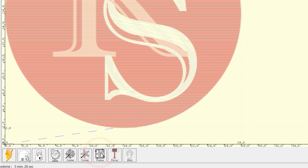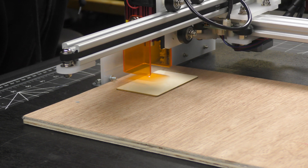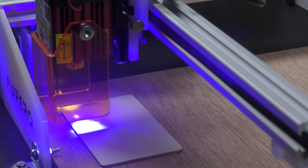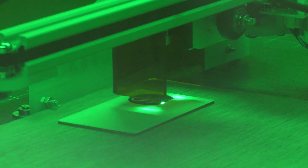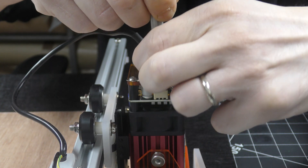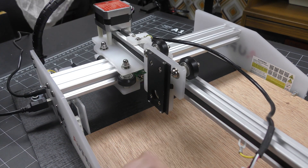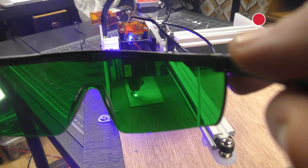Clicking on frame will make the engraver trace the space above the material without burning it, so you can check if everything is good before starting. Don't forget to wear your PPE — goggles and mask. Then I can launch the job and just enjoy the show. I forgot to put the guard on this one — good thing I had my goggles.